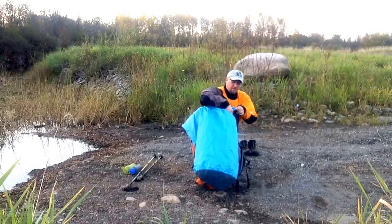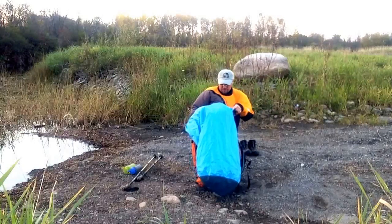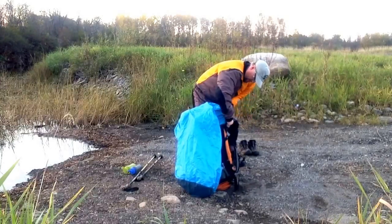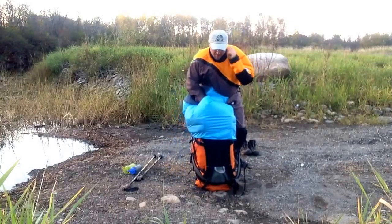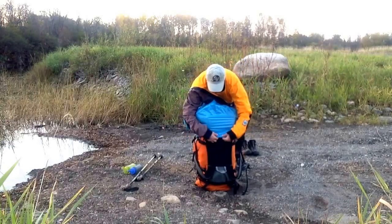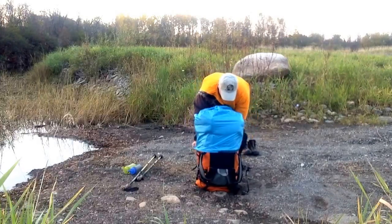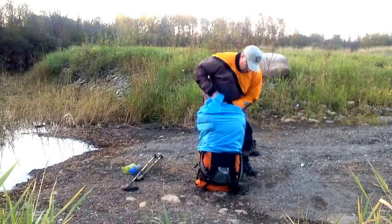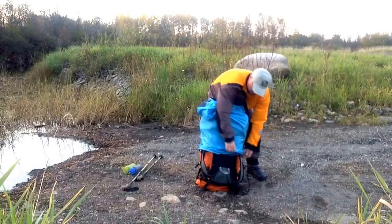The only dry bag I found that worked and wasn't too heavy is this really light one. It's actually not built for this specific purpose — it's designed to be inside a pack as a pack liner, so I guess this is off-label use. But it's worked really well so far and it's lightweight. I'm being careful with the bag, of course — I don't want to put a hole in it.